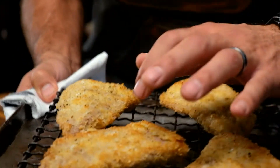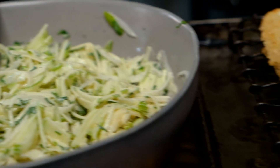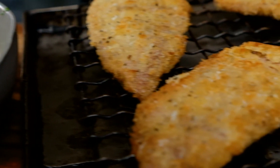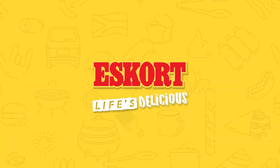Pork is done — nice and crispy. There you have it: my Eskort pork fillet schnitzel with apple and radish slaw. We'll see you soon.